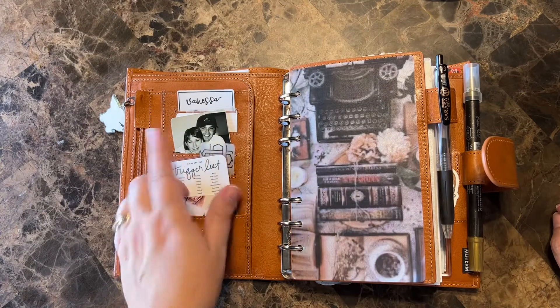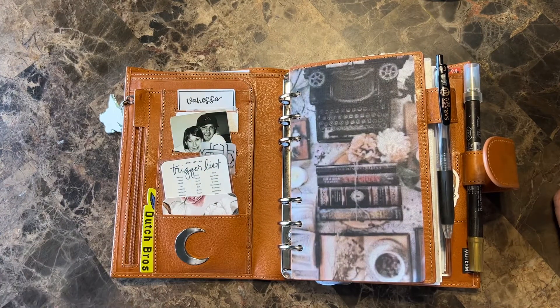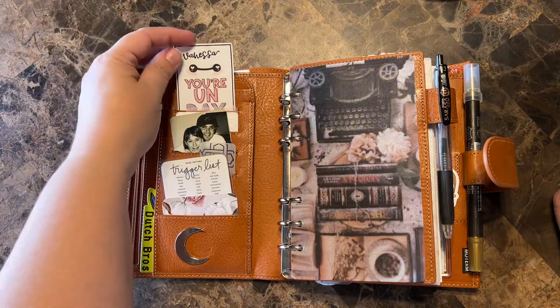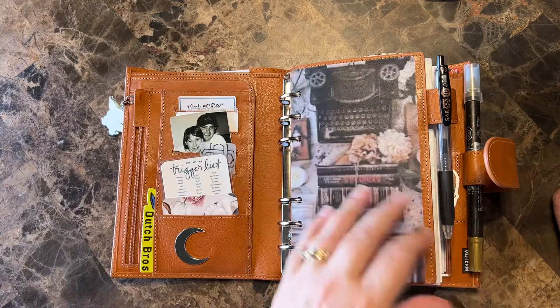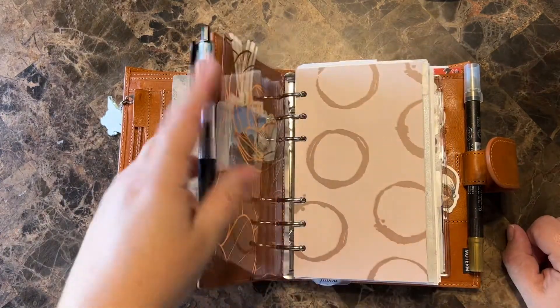Picture of me and my husband — I just print those little ones out at Walgreens. You can do like four to a page for wallet size, and then this is from Seeing Me Draw. Super cute. So this is the fly leaf, which I really like. It has a humongous pen loop — you can put a big fountain pen or whatever you want there.